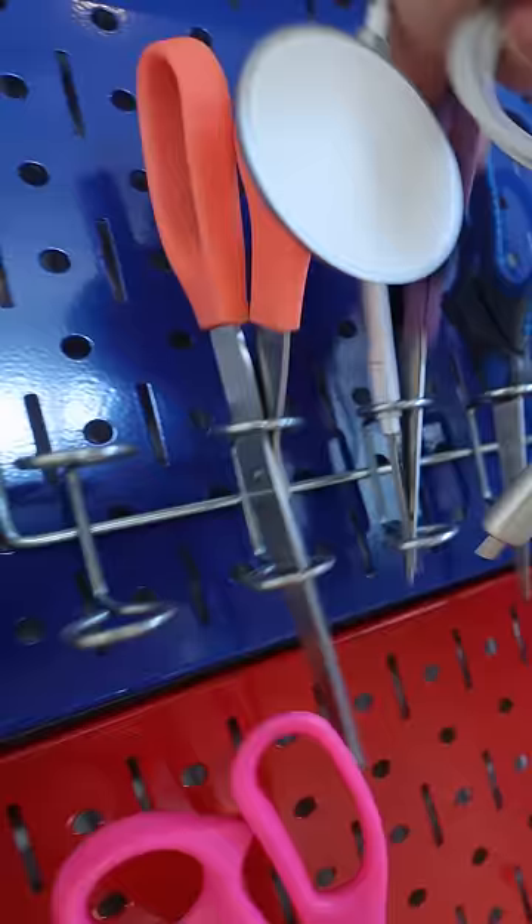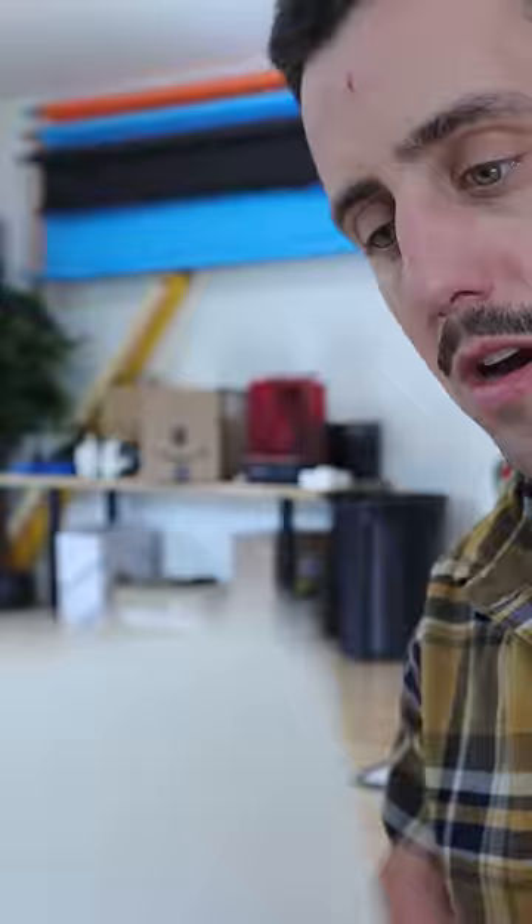At the same time, I went and found a MagSafe charger, grabbed some scissors, and cut the very end off. This is what I was going to use to magically levitate my phone directly over my face and stop giving myself scars.